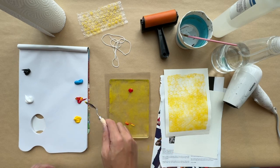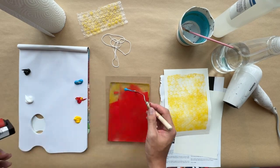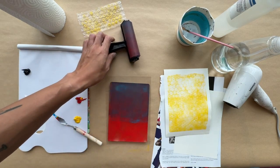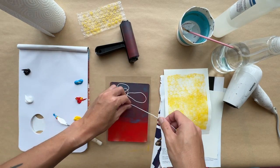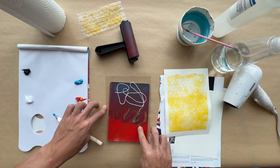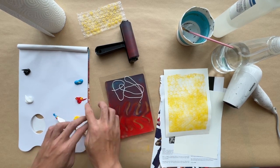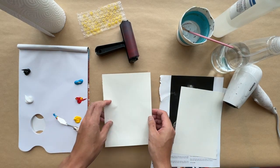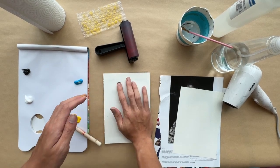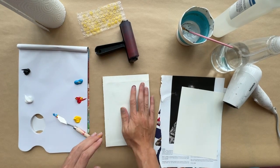For the next layer, I'm going to use darker colours such as red and blue, and I'm also going to create a little bit of a gradient on the plate. For this layer, I'm going to be using some string to create a pretty cool pattern on my print. I'm then going to use my finger to draw some wavy lines onto the paint — I really love the trippy texture it creates and it's really fun just getting down and dirty with this process. Once I'm done creating patterns on the plate, I'm then going to take my paper with the yellow background and print this new layer over it.